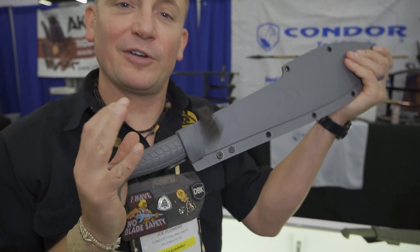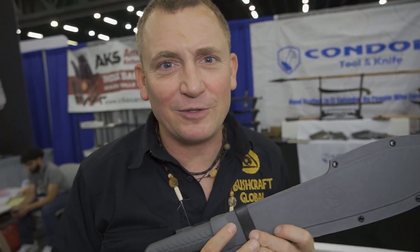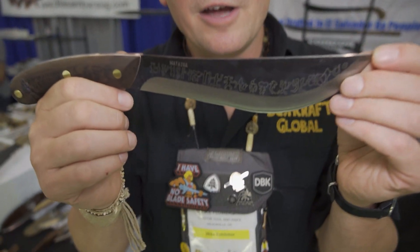Not too many new models for Condor at Blade Show this year, but we have a lot of cool stuff going on. You can learn more at condortoolknife.com and on YouTube and Instagram. Subscribe and smash the like button for all that fun YouTube stuff.